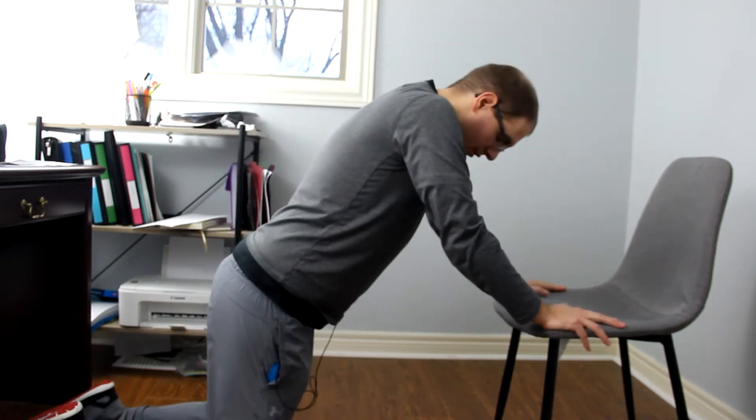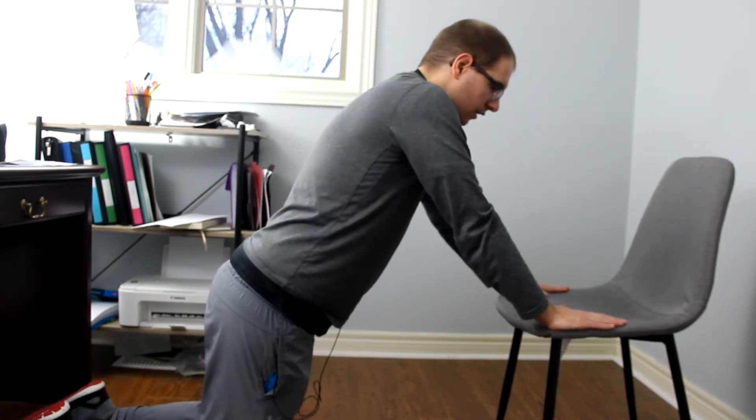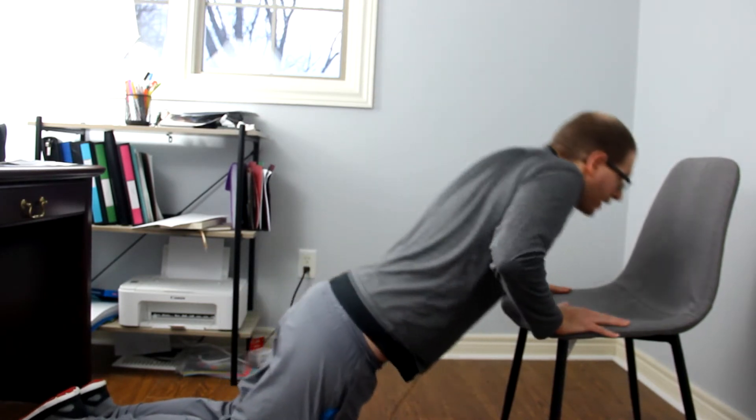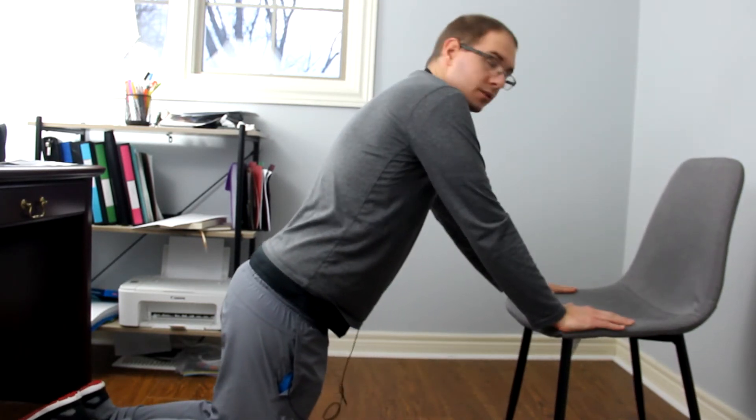So grab the chair, you can be on your knees, and then just come down and up. Down and up. That's the first way.